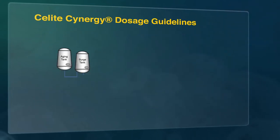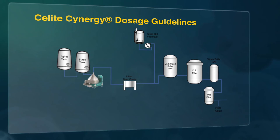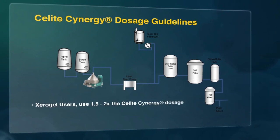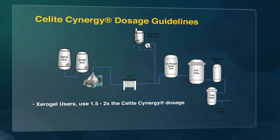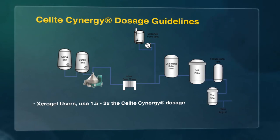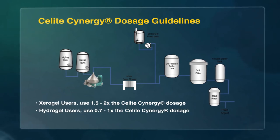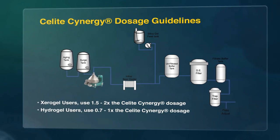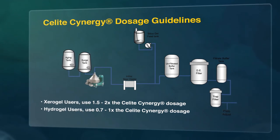The starting point for C-Lite Synergy application rates can be estimated based on your current silica gel usage. Zero gel users should take their current zero gel usage and use 1.5 to 2 times that to derive the C-Lite Synergy dosage. Hydrogel users should take their current hydrogel usage and use 0.7 to 1 times that to derive the C-Lite Synergy dosage.